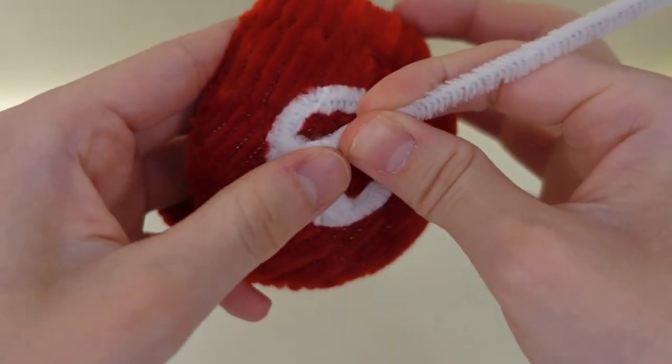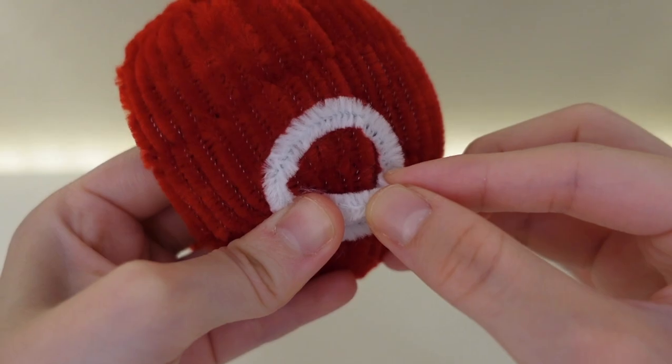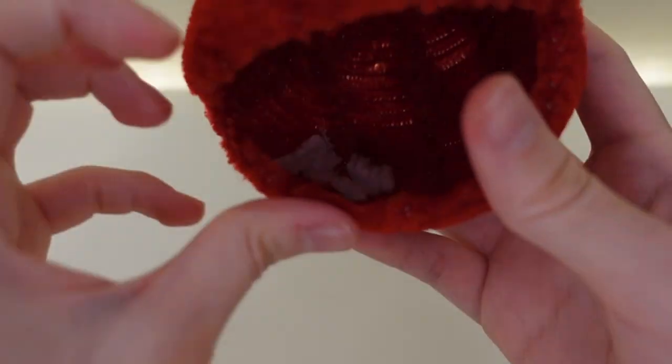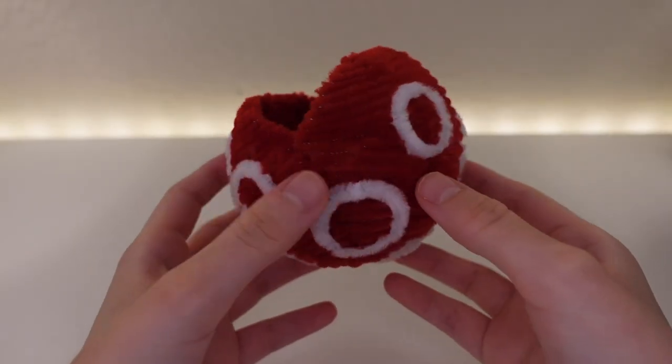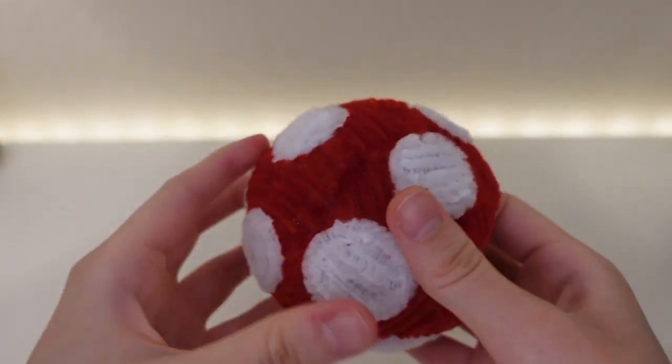After I place all the spot outlines where I want them to be, I'll fill in each one. Once that's finished, I can start making the stem.